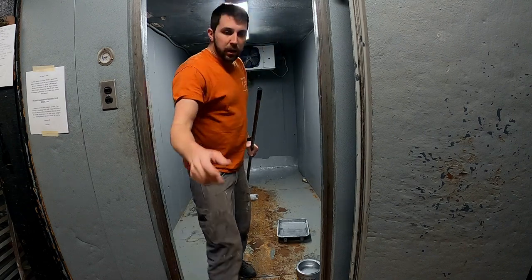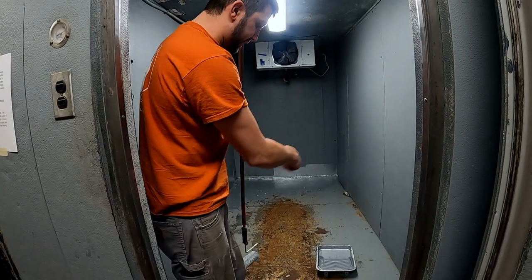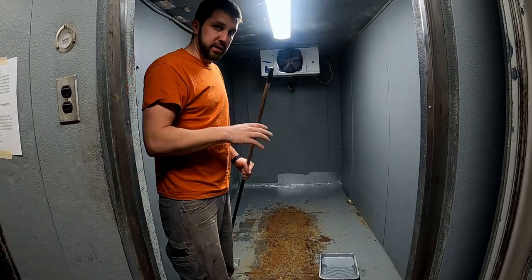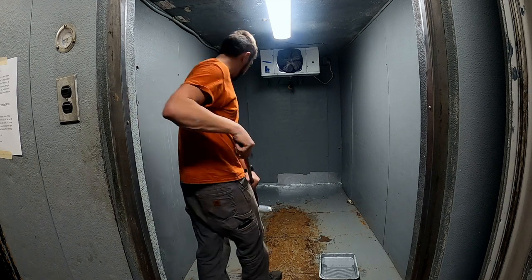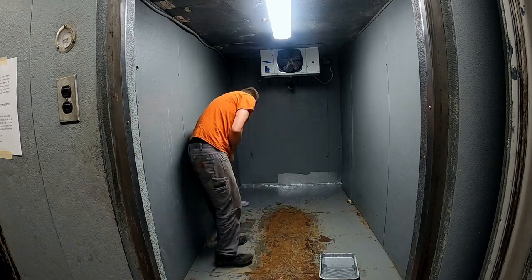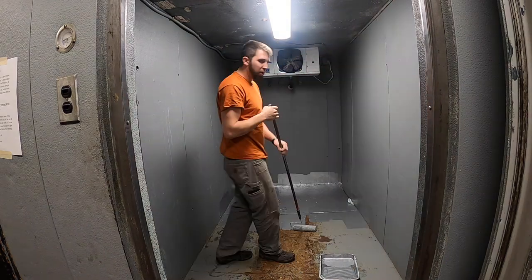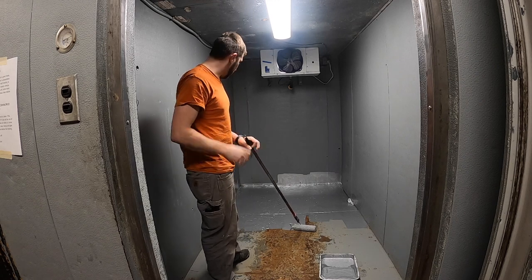I'm just taking the time to squeeze a bunch of this into the corners and all the crevices around to make sure that everything gets permeated. I want it to be completely sealed. It's got like a tin foil collar almost.